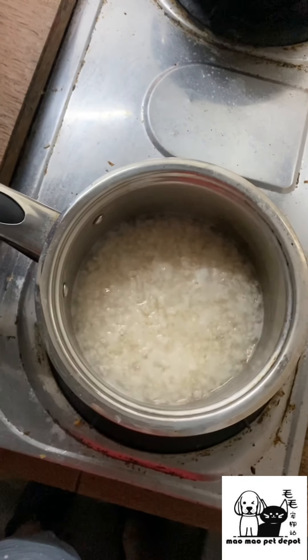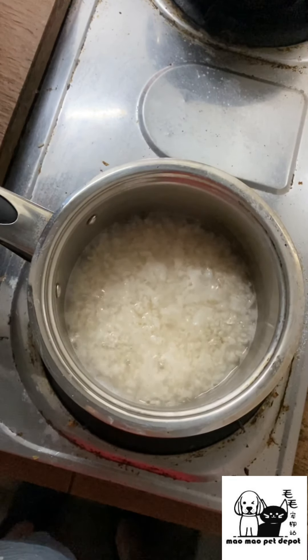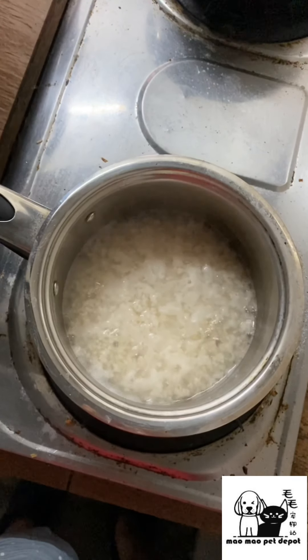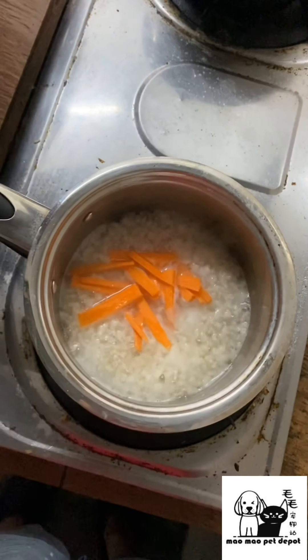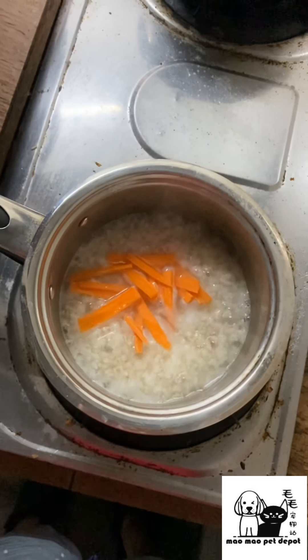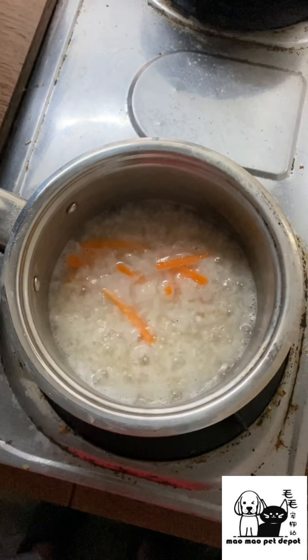As you can see, we have already had the brown rice almost brought to a boil — it's already almost semi-broth like. What we need to put in first is the carrots, as they might take longer to soften. Let them cook for another two minutes before we put in the rest of the ingredients.